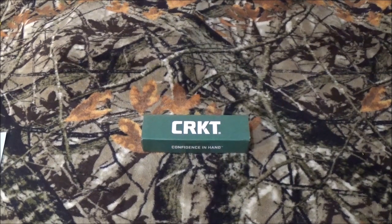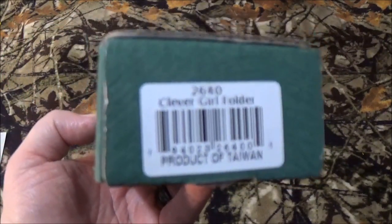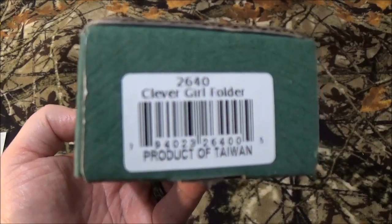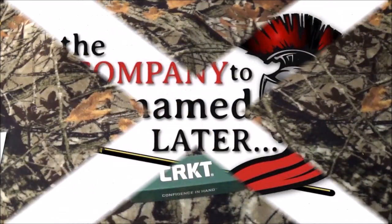Hey, all you viewers to be named later, how we doing today? Well, you can see by that big ol' green box, we're going to take a look at something by CRKT. And I gotta tell you honestly, I have been waiting to bring this one to my channel for a very, very long time. But stay tuned after we roll the intro — I'm going to show you the blade and tell you everything you need to know about it.